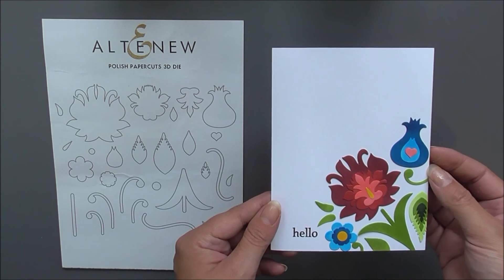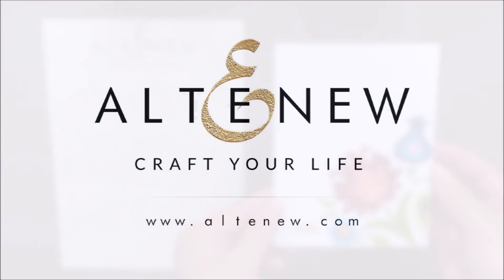So that completes our August 2019 stamps, dies and more release. We really do hope that you've seen something that makes you want to create something beautiful, and we'll see you again really soon. Thanks for watching. Bye bye.